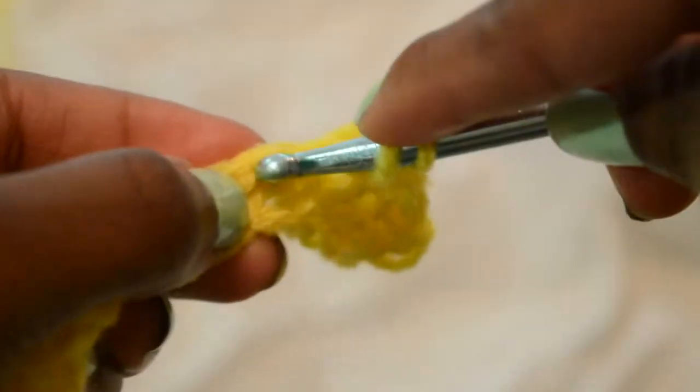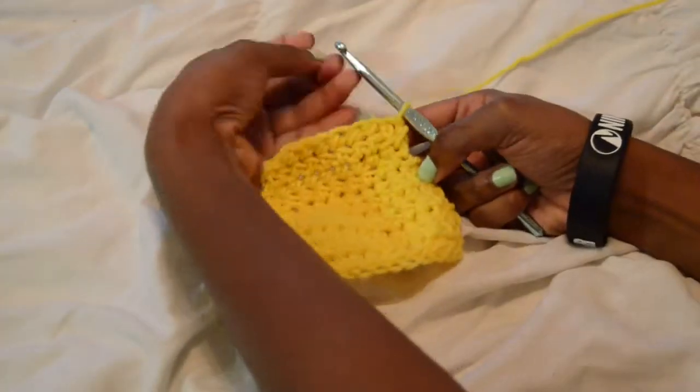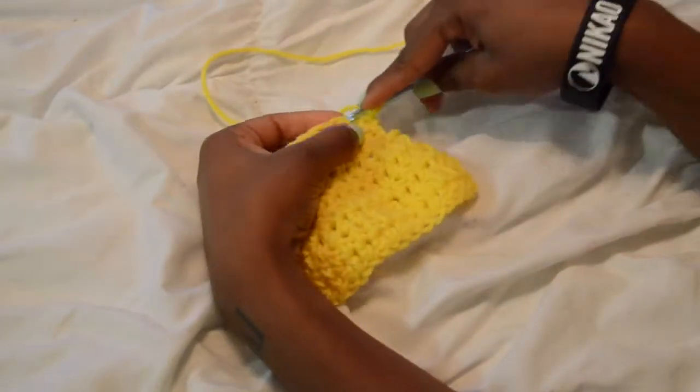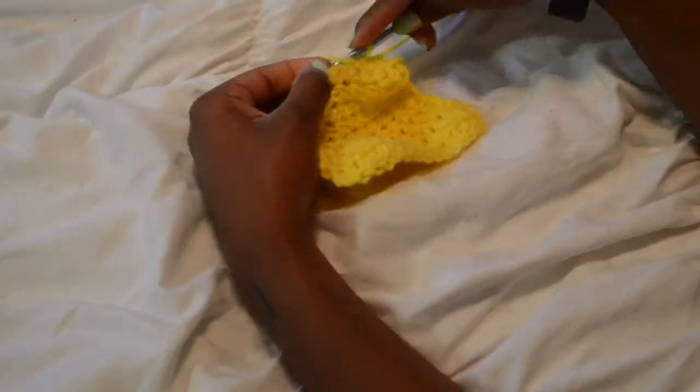You should have something like this — just a triangle — if you've been going along with the decrease, skipping that first stitch and going into the second all the way across and continuing with that pattern.